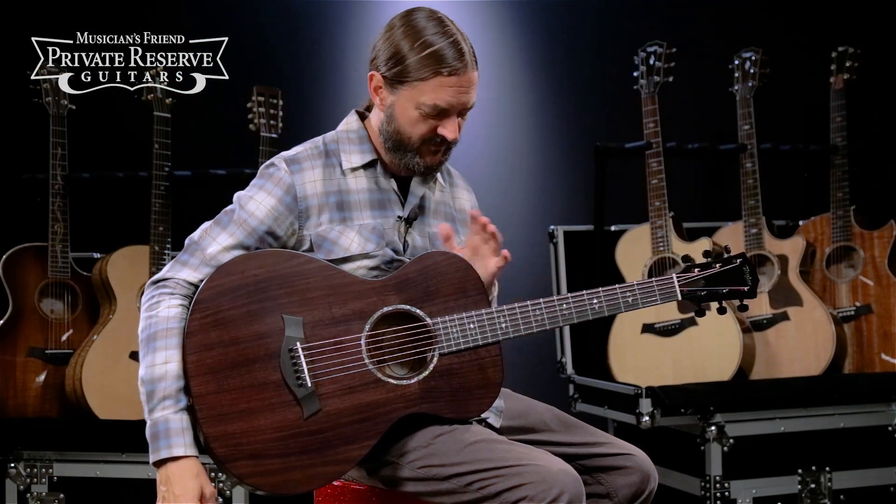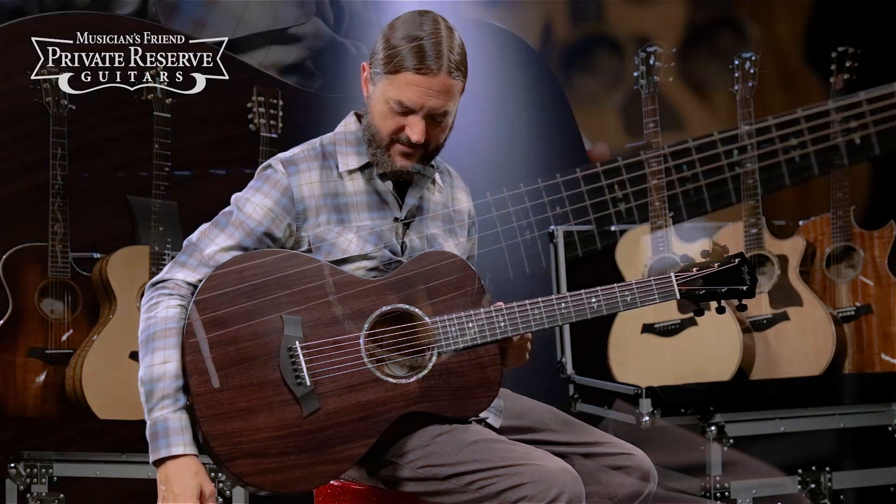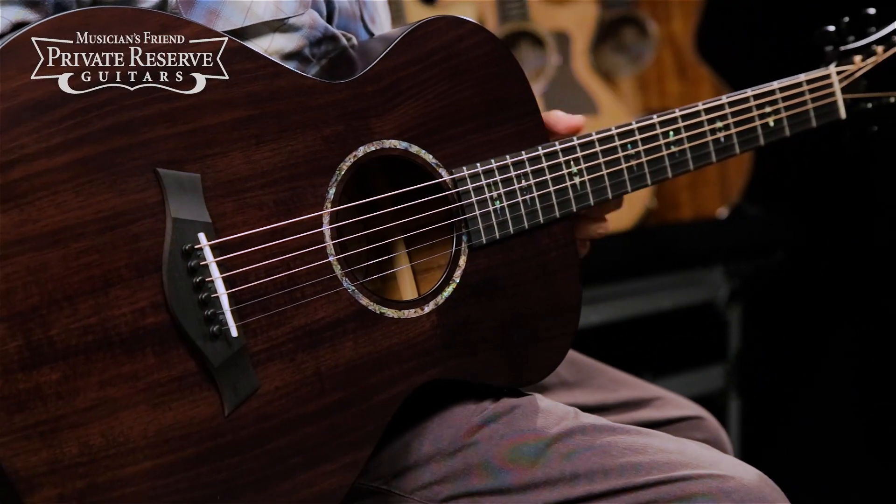What an excellent instrument. This one feels — and the look of it, just the dark look of it, and then 12-fret compact design. Very nice custom stuff from Taylor. Have a great day.